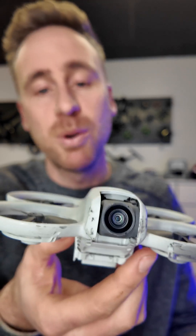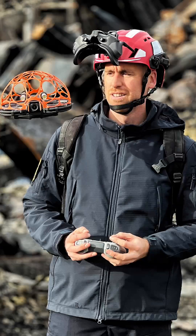Let me hear what you think about it or what you want to see more. Bye! Thank you.